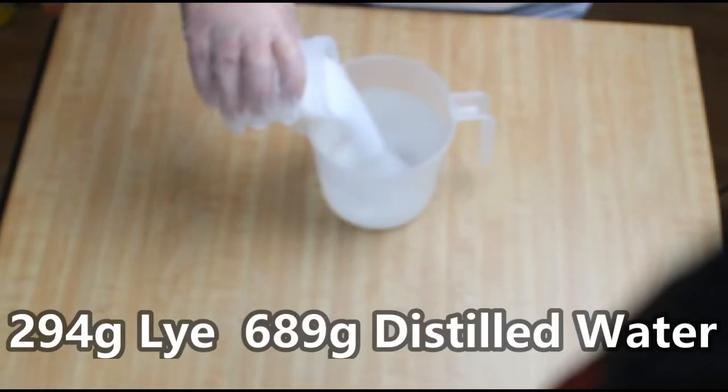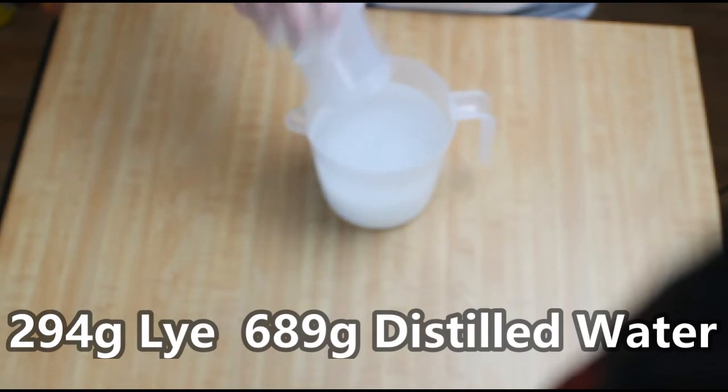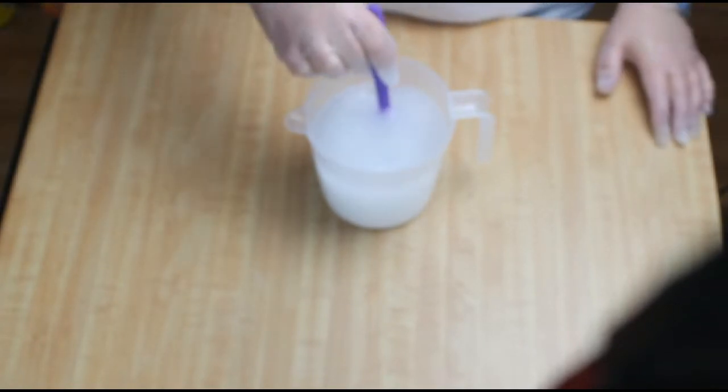The next step is to make some hot process soap. I start by pouring 294 grams of lye into 689 grams of distilled water, mixing that up to make sure that the lye gets dissolved.